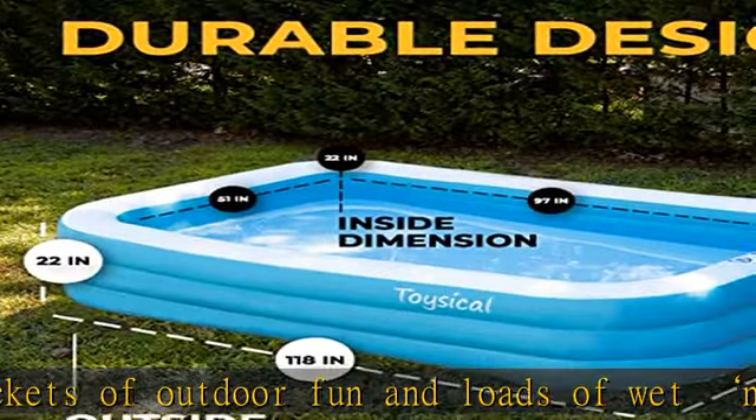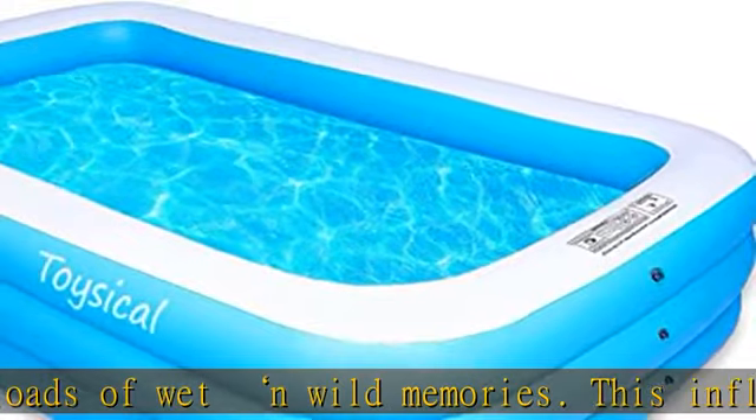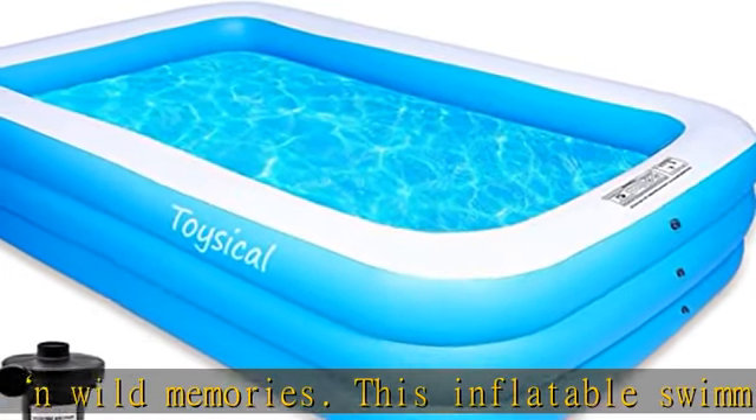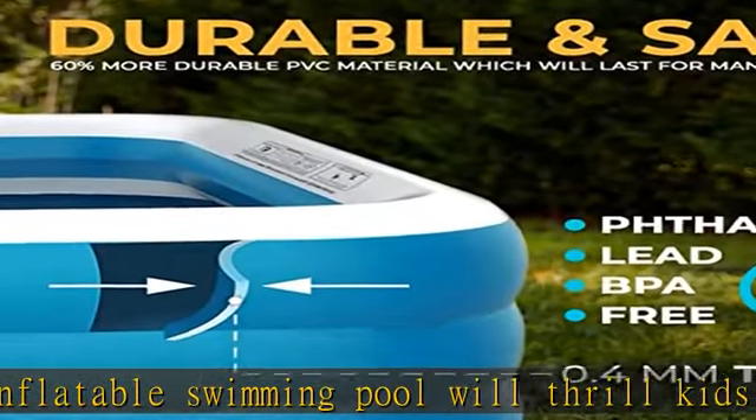Super rugged and durable — we mean that. This sturdy above ground large inflatable pool is made from incredibly strong material that will serve your family tear-free for the long run. Easy and quick setup: we cut the struggle so you can leap into your backyard paradise.